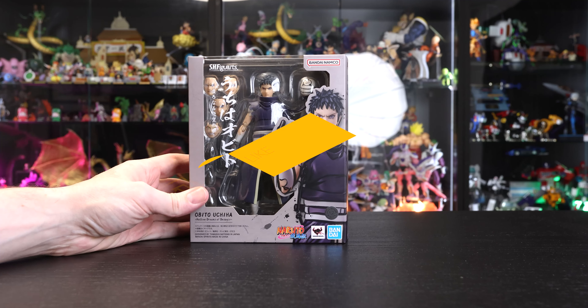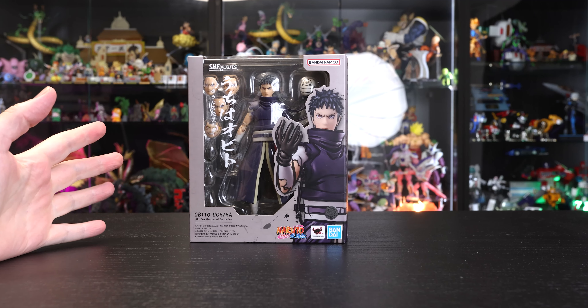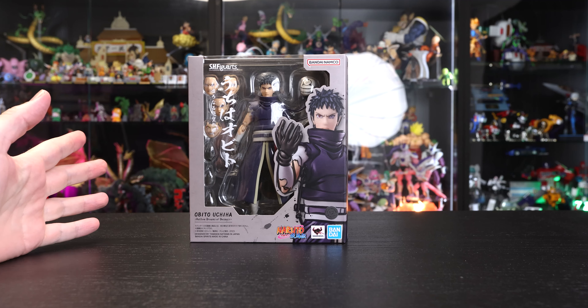Hey, hey, hey, how's it going? Everyone here today with the latest SH Figuarts Naruto release, and that is Obito Uchiha.